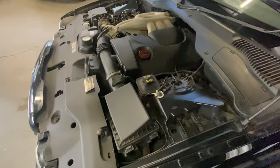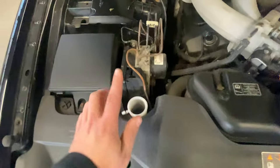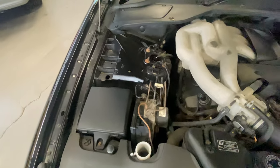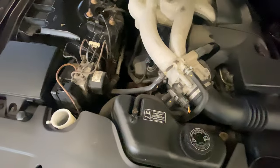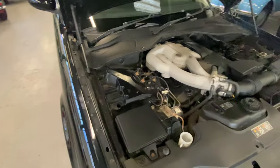Into the engine bay now - that three litre V6 Jaguar engine, all nice and presentable in here. All the plastics are there, missing the screen wash bottle cap - someone's obviously filled that up and left it, you see that quite a bit. All the plastics on the scuttle nice and straight. I'm going to get James to come and start it up for us.